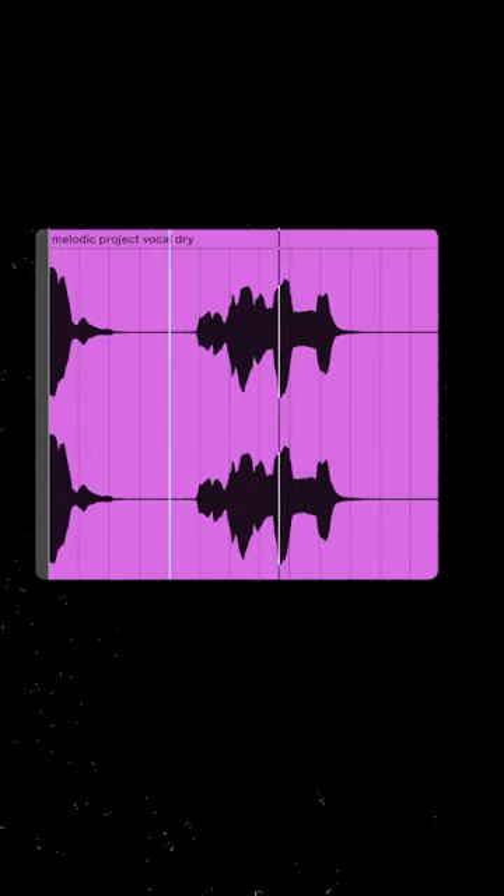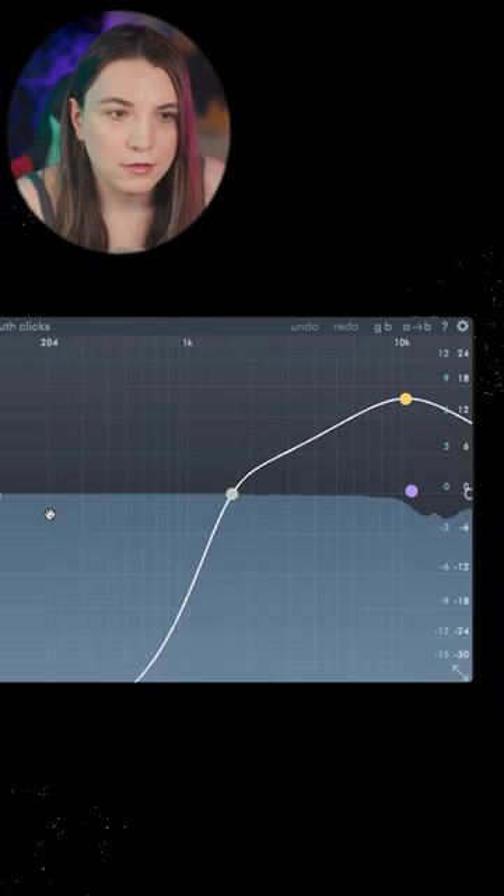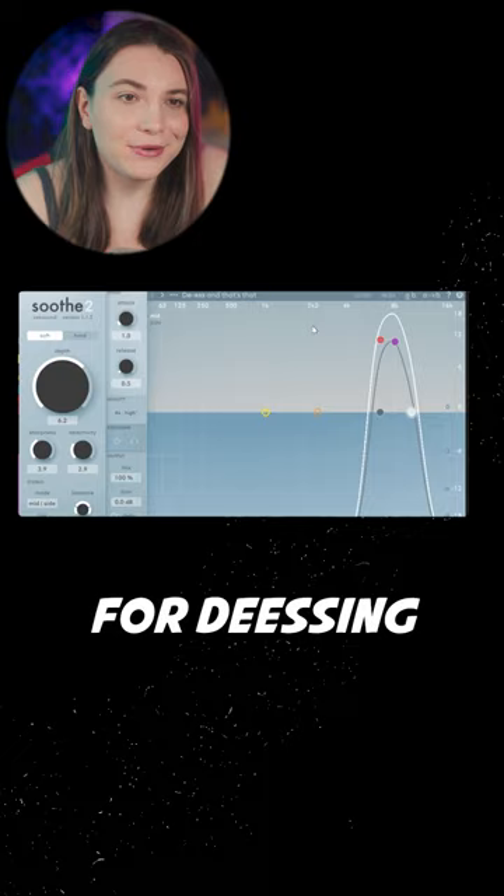Let's take these vocals and turn them into this. The first thing is removing the mouth clicks with Spiff. Then control the pitch. Suited for de-essing.